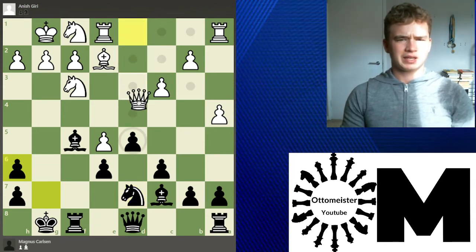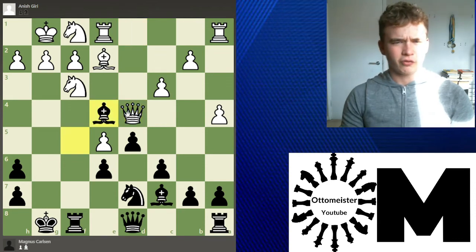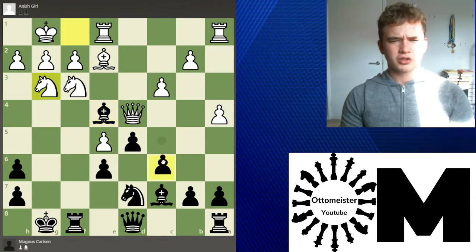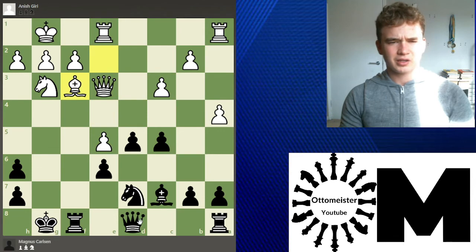After the exchange, Queen d4 is played, centralizing the queen and bringing it in. However, Magnus Carlsen plays a nice move here — Bishop e4, kind of cutting the queen off, and there's a nice threat to take and win the pawn. Giri responds to the threat with Knight g3, and now Carlsen goes c5, kicking this queen away. Queen e3 is played.